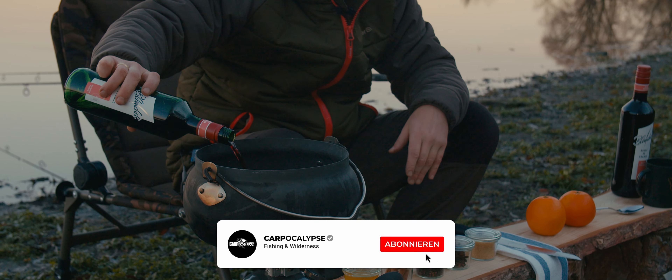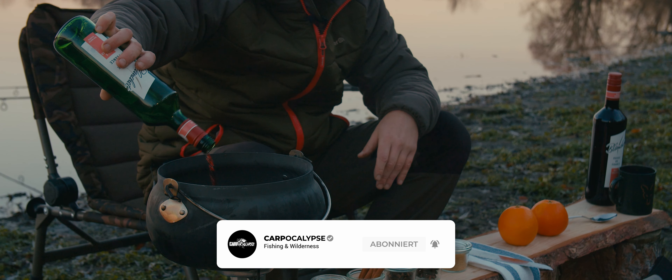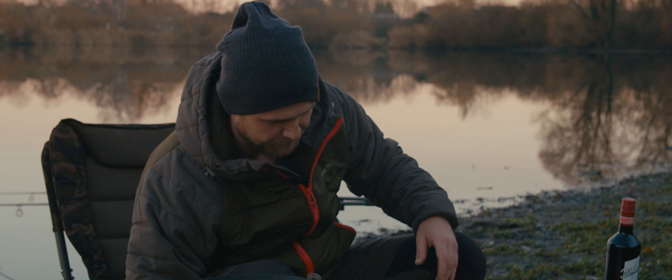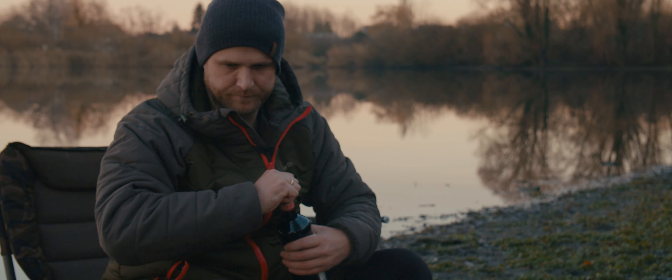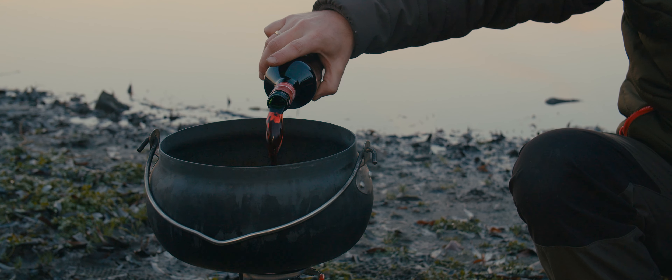Now we're going to add the Glühwein — or more precisely, the Rotwein. We're using a halbtrocken variety.